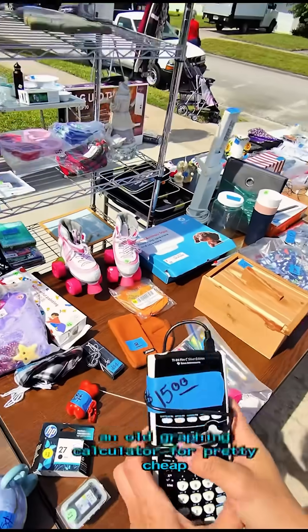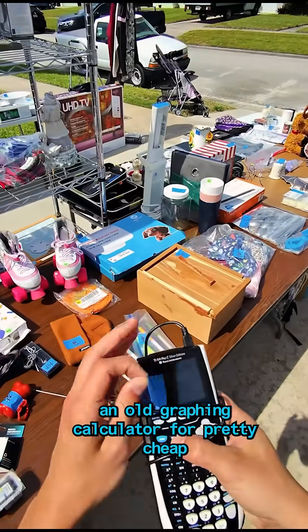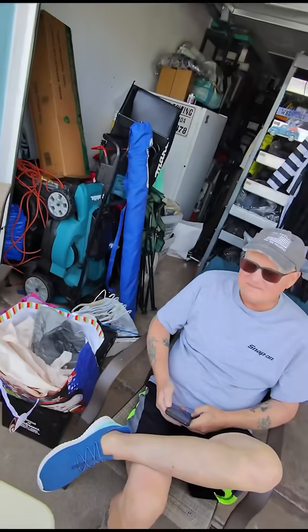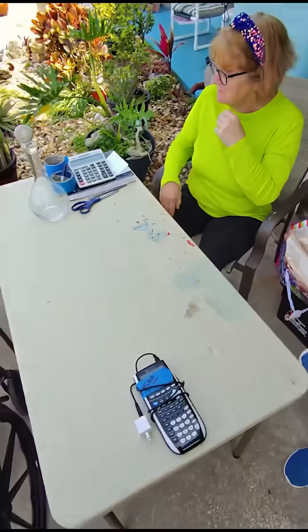I was at a yard sale recently and I stumbled upon an old graphing calculator for pretty cheap. After confirming it works and negotiating it down to $10, I picked it up.